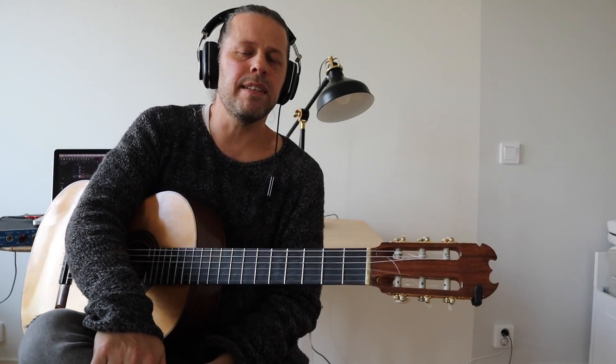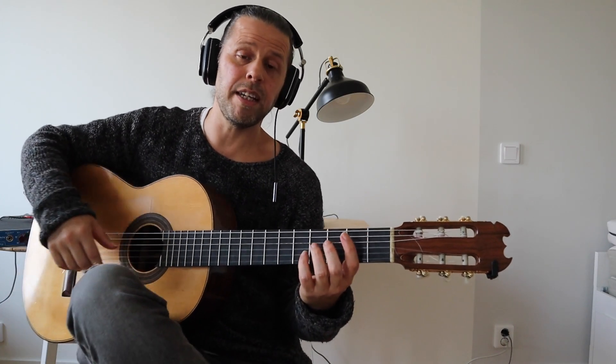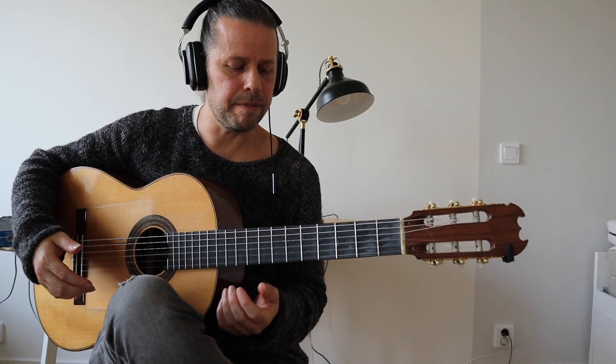Hey people, I just realized that after I had recorded the tutorial the other day, I accidentally left a tiny little bit out. It's basically only a few harmonics, but I thought I'd do them, so we should look at them.